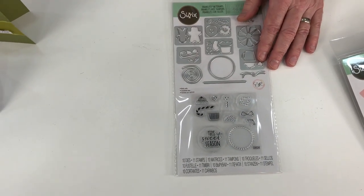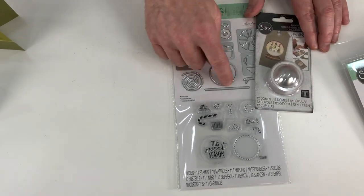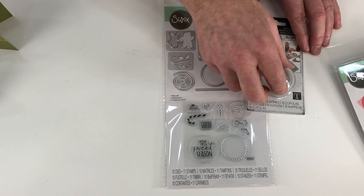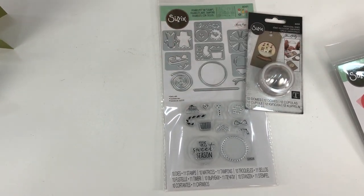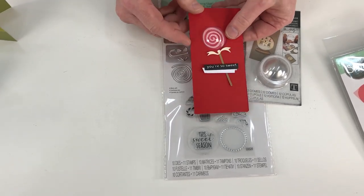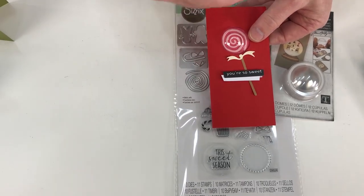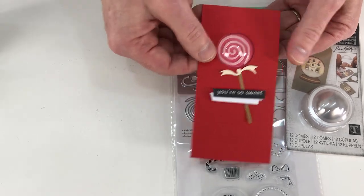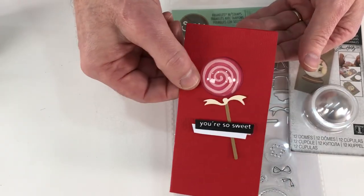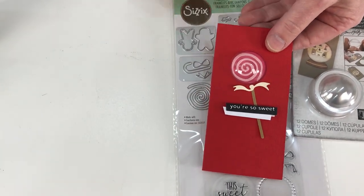This works together with the domes — you can see this circle die here. When you cut it as an aperture, it fits directly over the dome. Normally I would fill that with beads, sequins, or glitter, but shaky things don't work on camera — when I do that it's a blur, you'd hear a rattle but nothing else. So I've saved you the trouble.